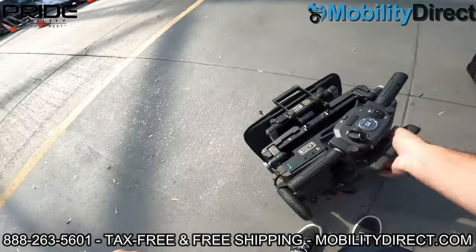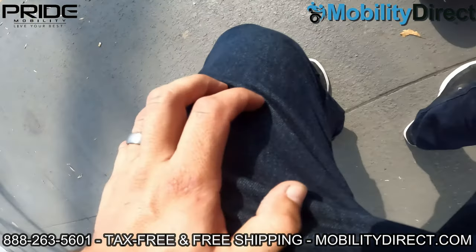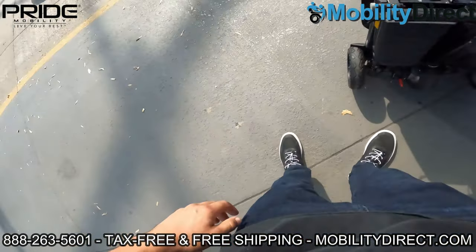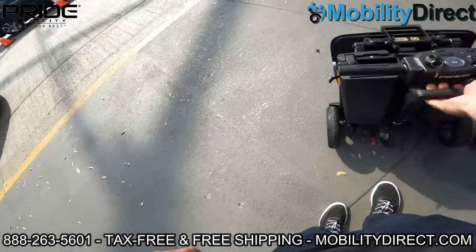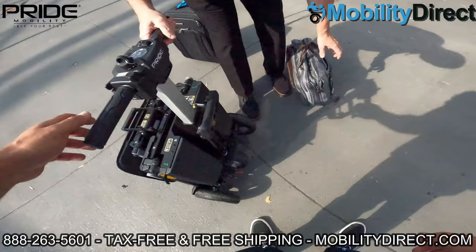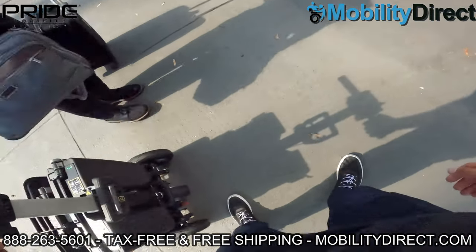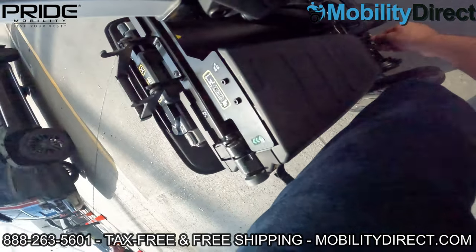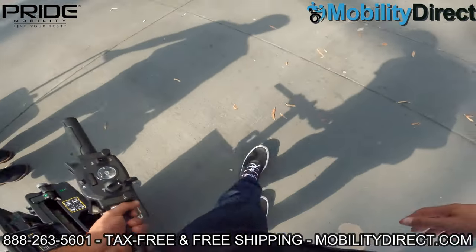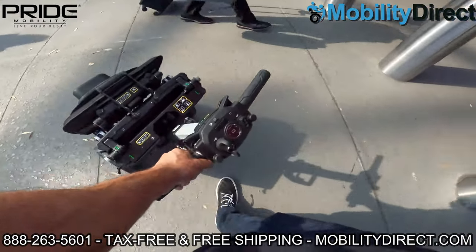A few quick specs about this scooter: it can hold up to 275 pounds, travels up to 4 miles per hour, has a 5-inch ground clearance, and can go up to 9 miles on a full charge. It does have an airline-approved lithium battery. Here we're showing you how to put it into trolley mode — you disengage the brakes using that red lever, and then you can carry it around like carry-on luggage with wheels.